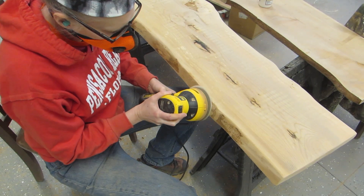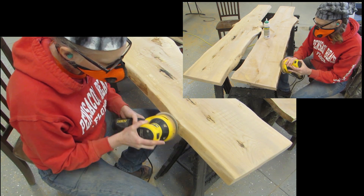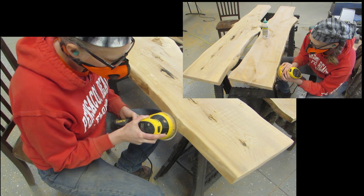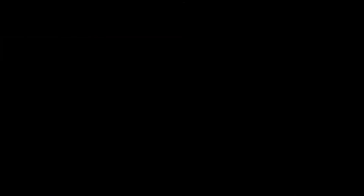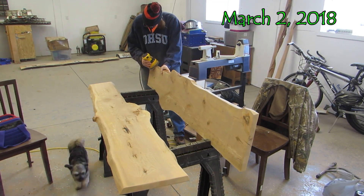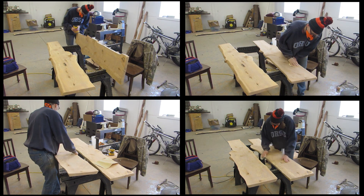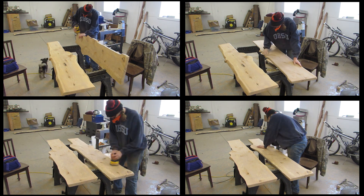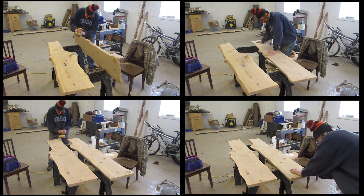I sanded the other edge while that was setting up and just sanded and sanded until it was smooth. And that is as far as I got that weekend. When we returned a few weeks later, I continued to sand. I flipped it over to sand the back side, which I didn't sand as much as I sanded the front side. And then it was finally ready to put on the polyurethane.